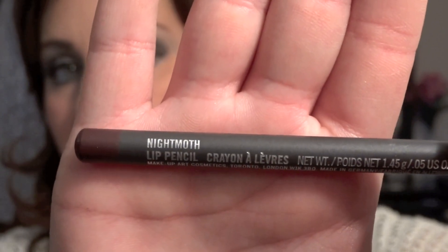For lips, I am going to be using the lip pencil Night Moth by MAC and applying that all over my top and bottom lip line, blending the lip liner inwards toward my lips.